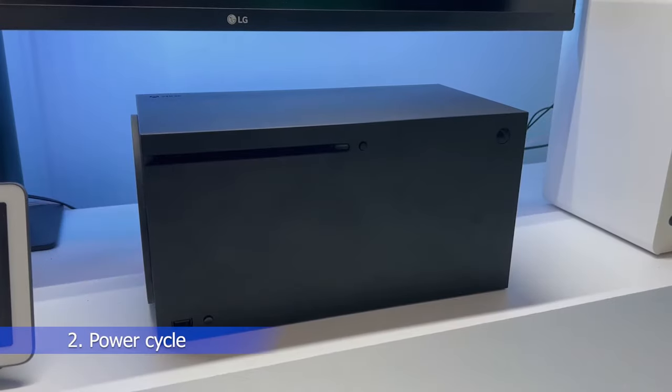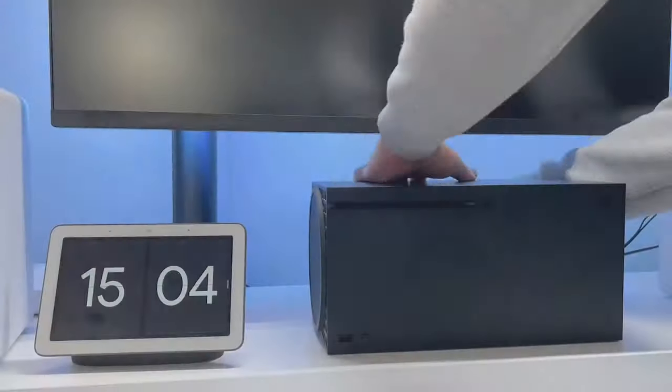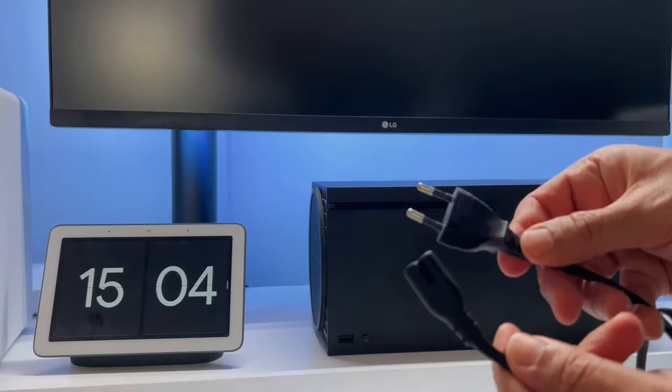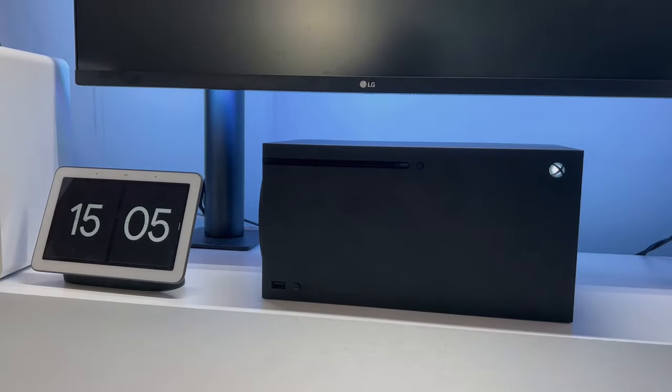Number 2: Power cycle your Xbox Series X or S. This is similar to the first step, but it goes a bit further. Push and hold the power button to make sure the console is off, then unplug the console from power and leave it alone for about 20 to 30 minutes. Finally, plug it back in and turn the power back on to see if it works.